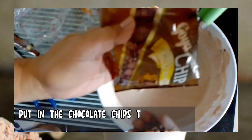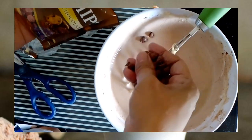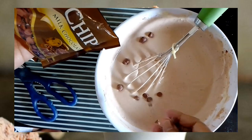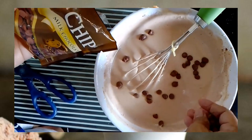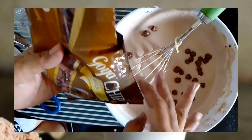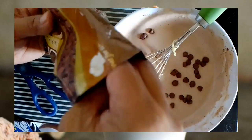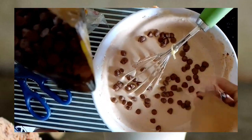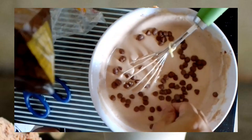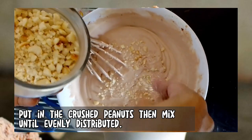Put in the chocolate chips, then mix until evenly distributed. Put in the crushed peanuts, then mix until evenly distributed.